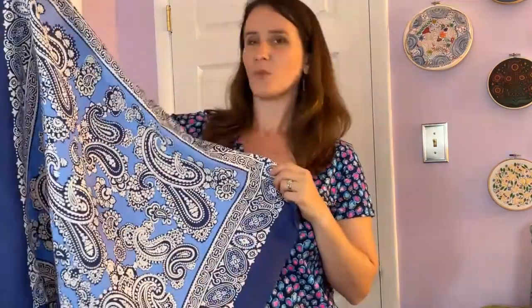We will be using this silk twill scarf panel from a New York designer. Fabermar carries a wide range of deadstock designer fabrics, so depending when you're watching this video this fabric may or may not be available, but don't worry we have plenty of other fabric options available on our website. Let's get started!